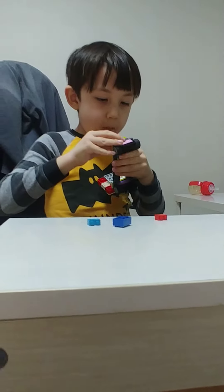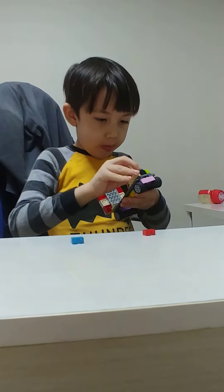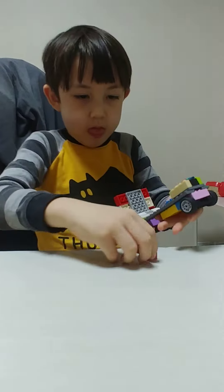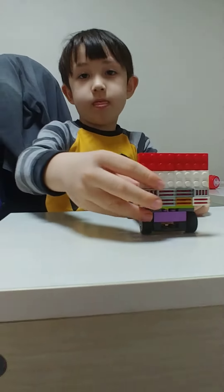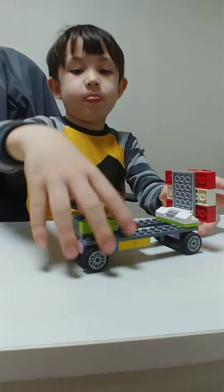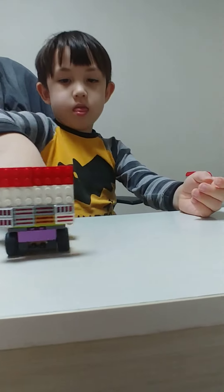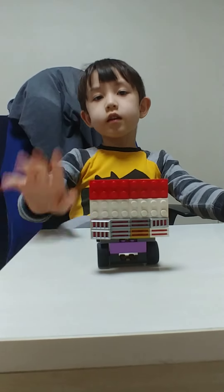Judy, don't climb up there, okay. Let's get the side view, and now we get the back view, and now the front view. And we say goodbye. Goodbye.